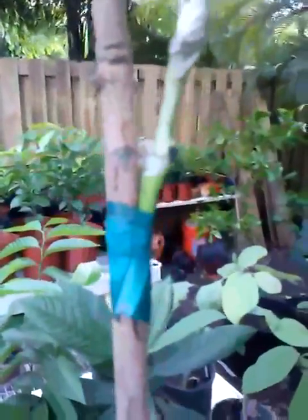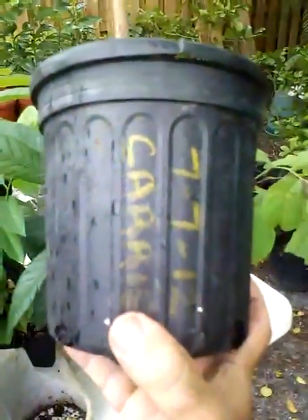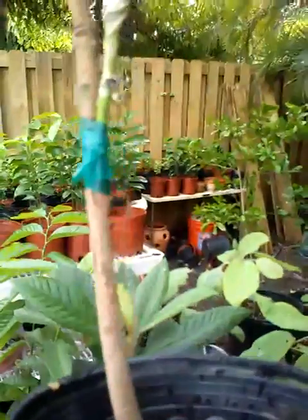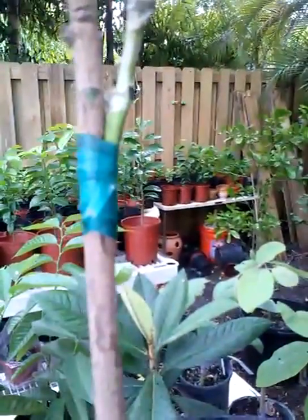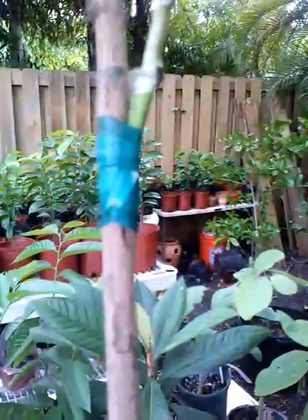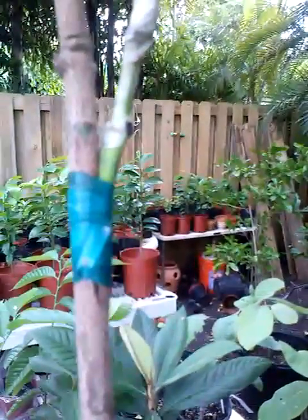Grafting the tree is important because now if I want to have a Carry mango — and this one was grafted on July 7th of 2012 from one of our Carry trees — we grafted it on using a side veneer graft.